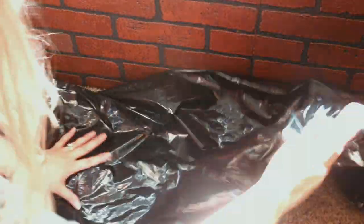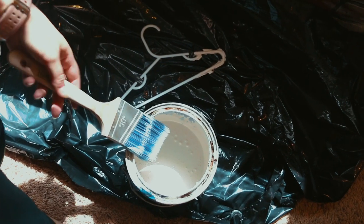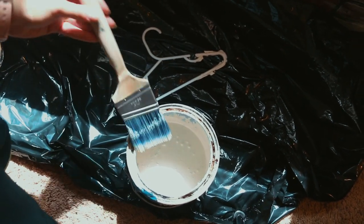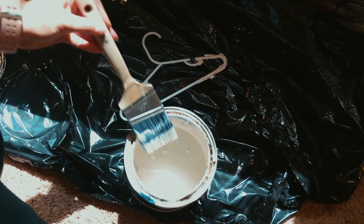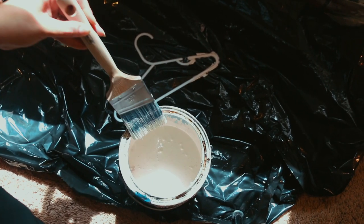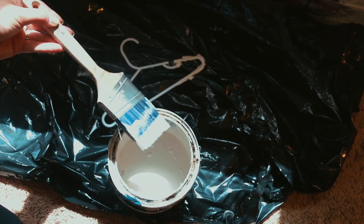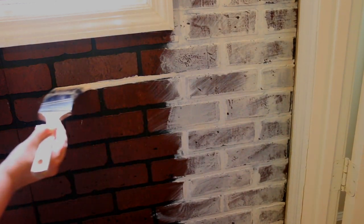Some would say this is the most crucial step — go ahead and lay down your trash bag or whatever you've got, because you don't want this DIY project to mean you need new floors. I'm going to take my smaller paintbrush, dip it into the white paint, and start by doing the grout lines. This is kind of time-consuming; I'm only doing a small amount of my wall.